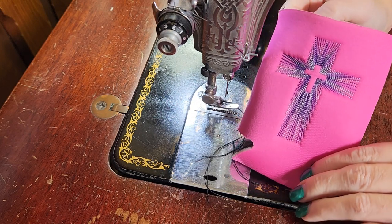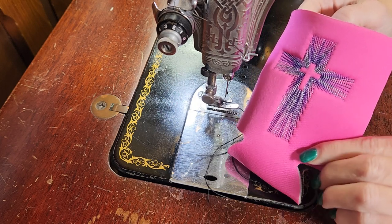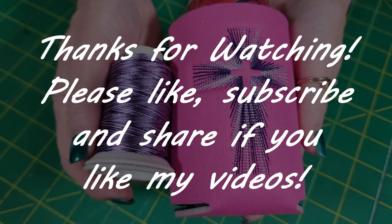If you want to see more videos like this, please like, share, and subscribe, and we'll get back to you again next week with something new. Bye!